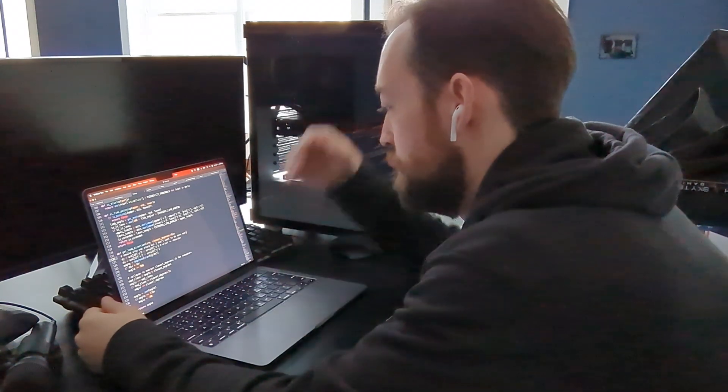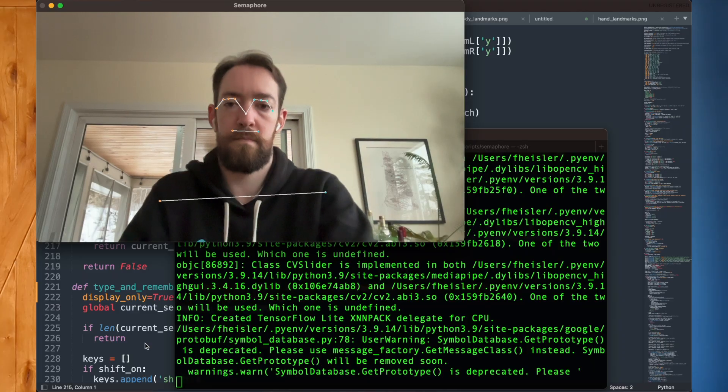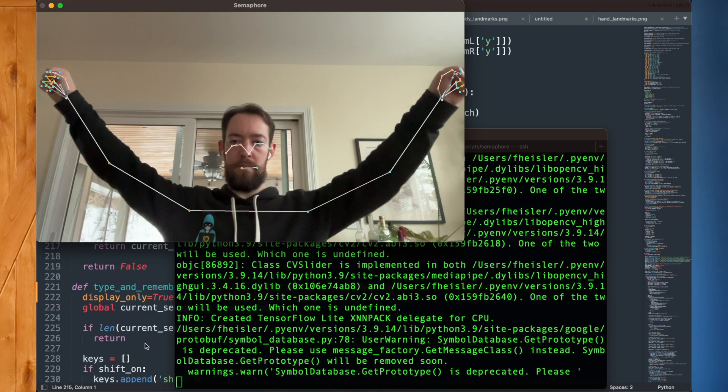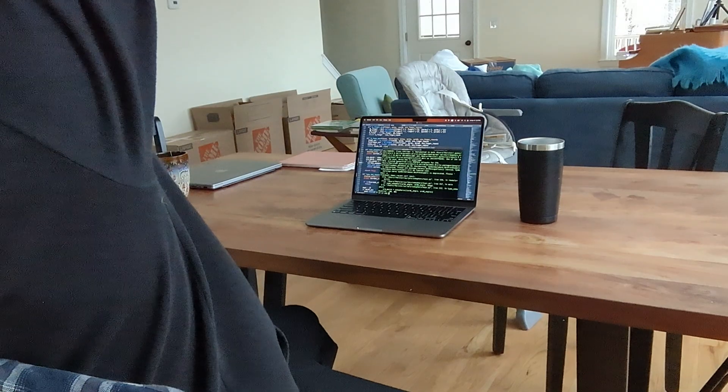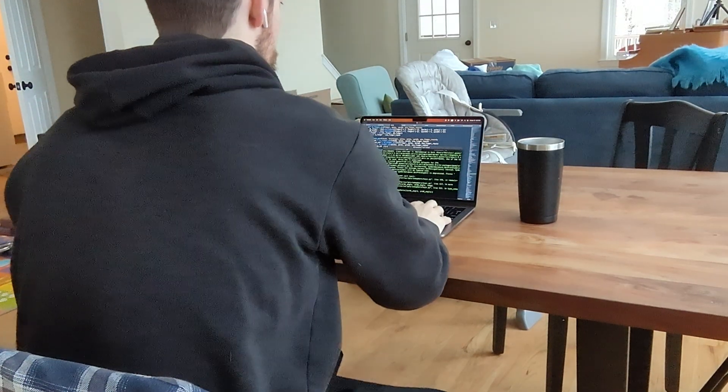To get my code working, this was the first time in probably over a decade that I had to use any trigonometry. But eventually I got a basic prototype that could recognize the semaphore alphabet, and immediately proceeded to raise my arms, breaking the code since that's not a valid signal. I managed to learn the semaphore alphabet without too much trouble, but that's because it's a single sequence with a lot of obvious patterns to it.